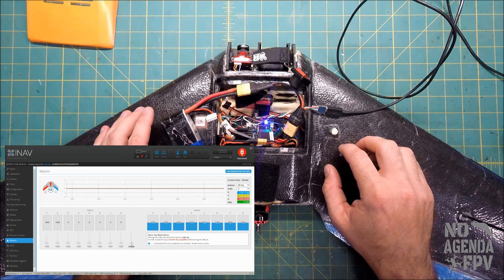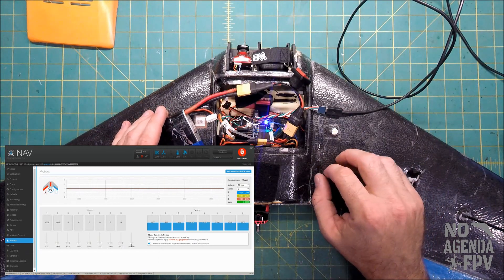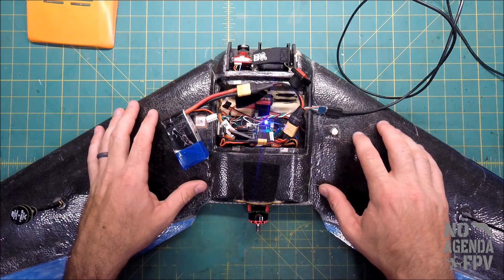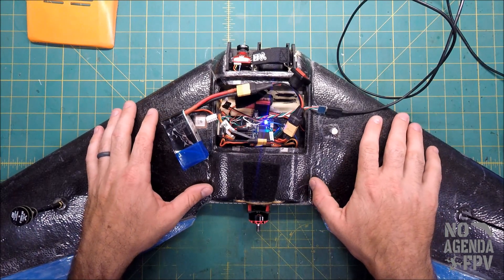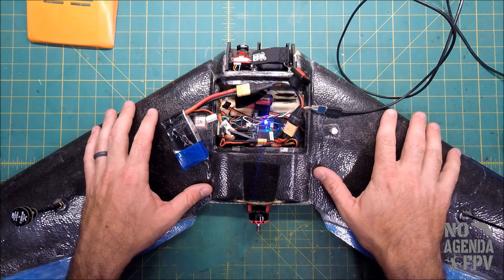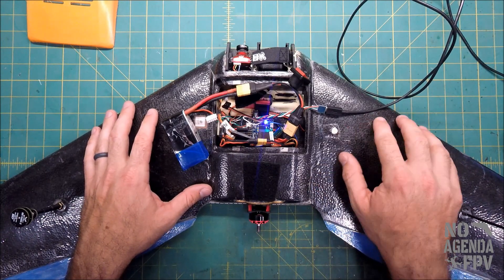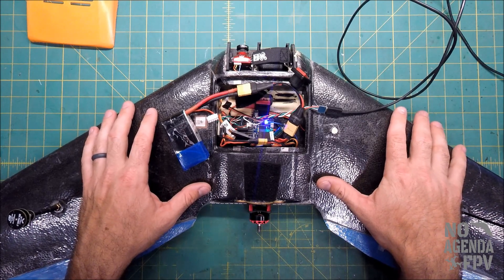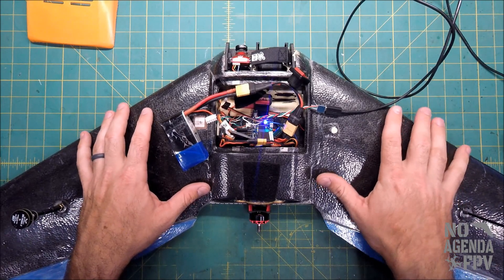Again, with INAV's arm state you have to manually send the signal before you power the battery up. Hope that was helpful — any comments or questions please leave them below, and if you liked it please like and subscribe. I'll try to do more content like this to help people get their planes in the air. Have a good day.